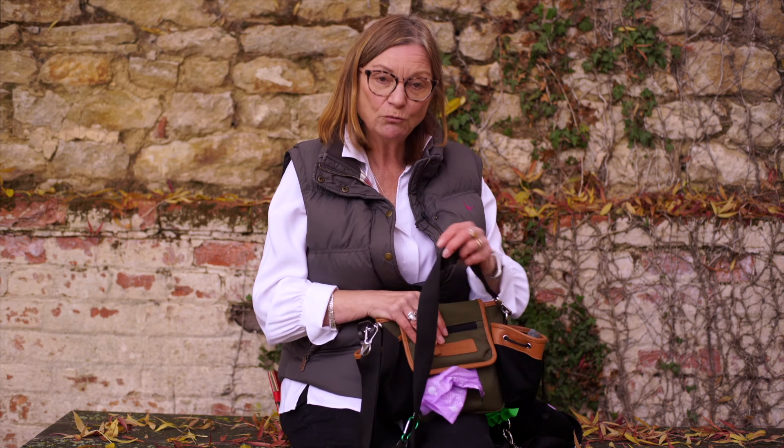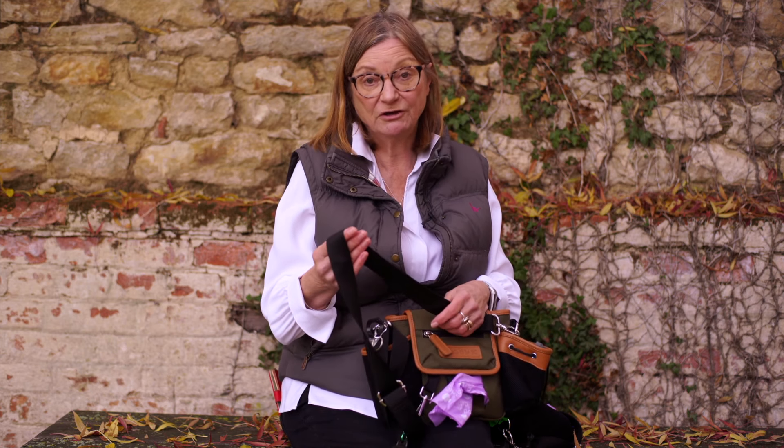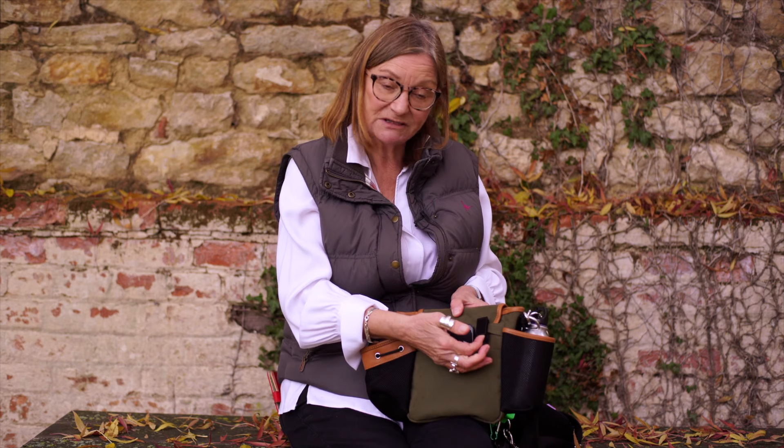There's an extra wide comfortable strap which is great for using it as a crossbody, and we've recently replaced the velcro straps at the back with clips so you can easily attach it to your own belt.